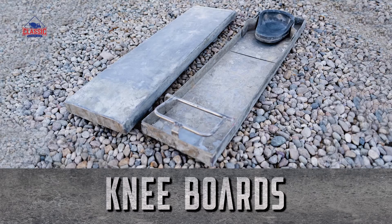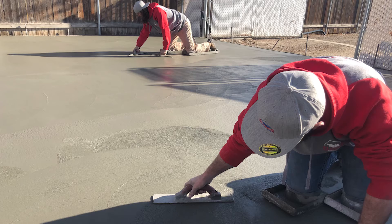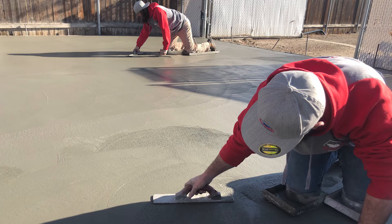Kneeboards — anything over four feet for normal people. Four feet is about as far as anybody can reach out off the edge. So if the slab is larger than four foot in width and length, it might just be a four foot sidewalk, or even if it's eight foot, you can get on both sides.